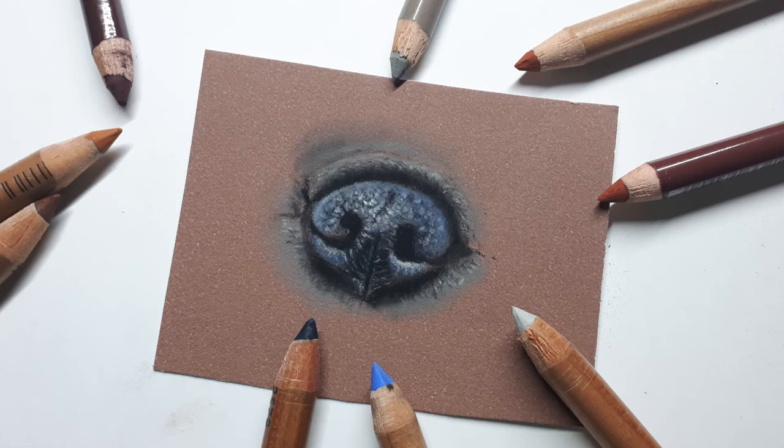Today I am drawing in this mini drawing lesson a nose — a dog nose of a French Bully. So have fun watching and drawing along.